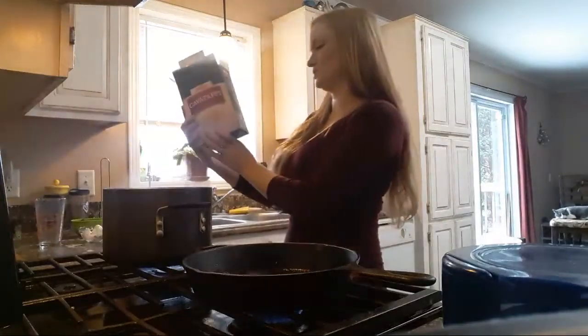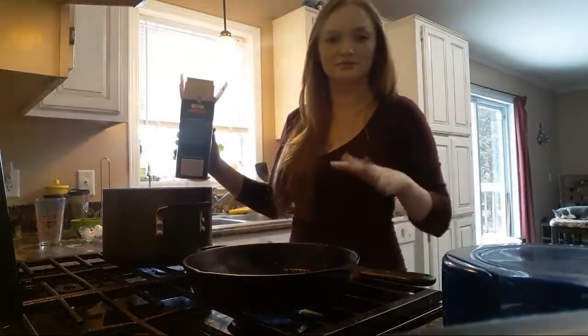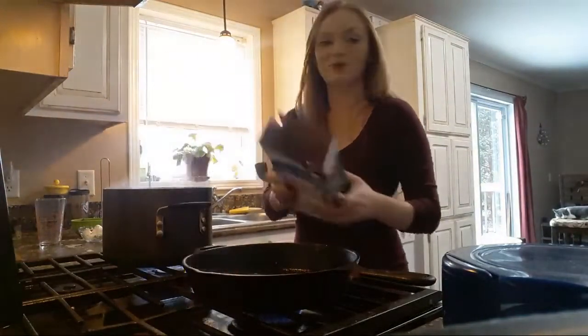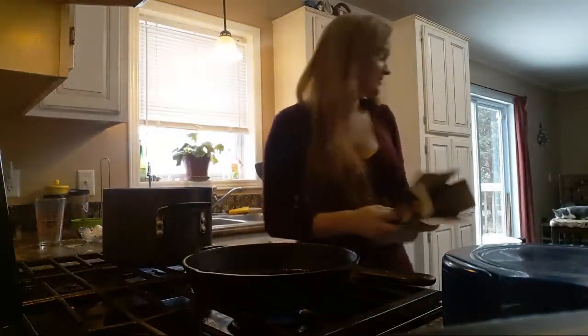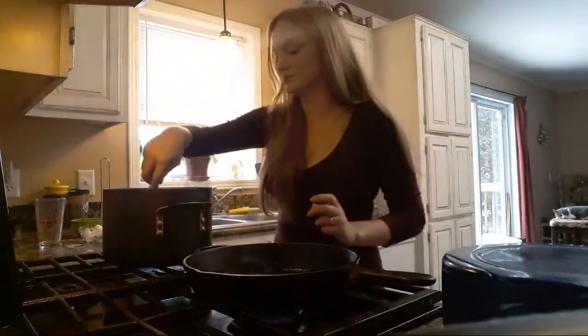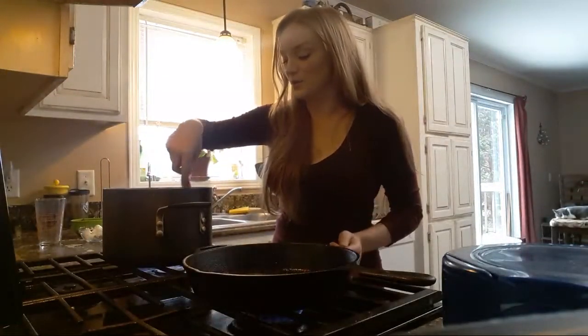These noodles are 8 to 9 minutes. I always go on the lighter end because they're going to be sitting in the sauce and I want them to soak it up. Going with about half a box. There's not going to be a lot of people at our Thanksgiving and there's always a ton of food, so I'm going on the lower end.